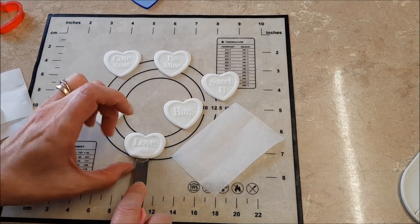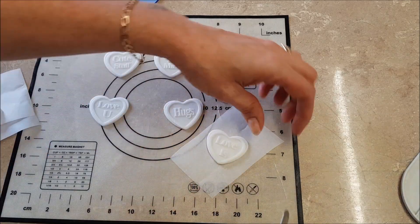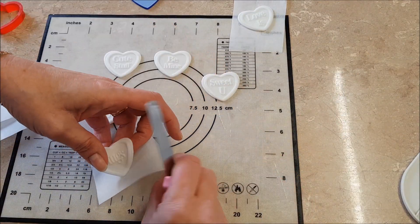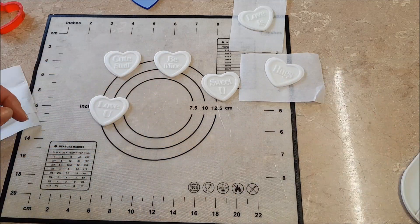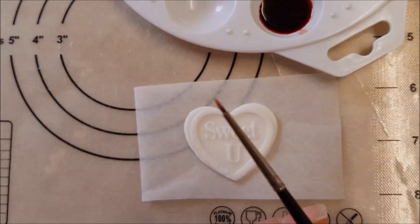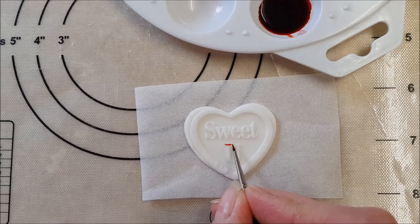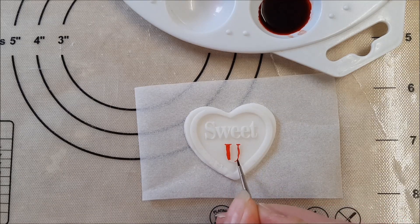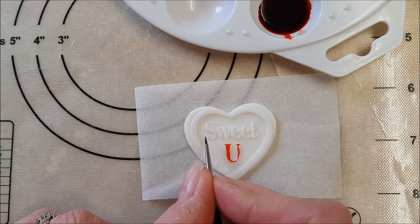Here I've got some greaseproof paper that I like to put them on so that I can spin them as I'm painting them. You might have a fancy little board. I've got a tiny paint brush here — just paint round very carefully.